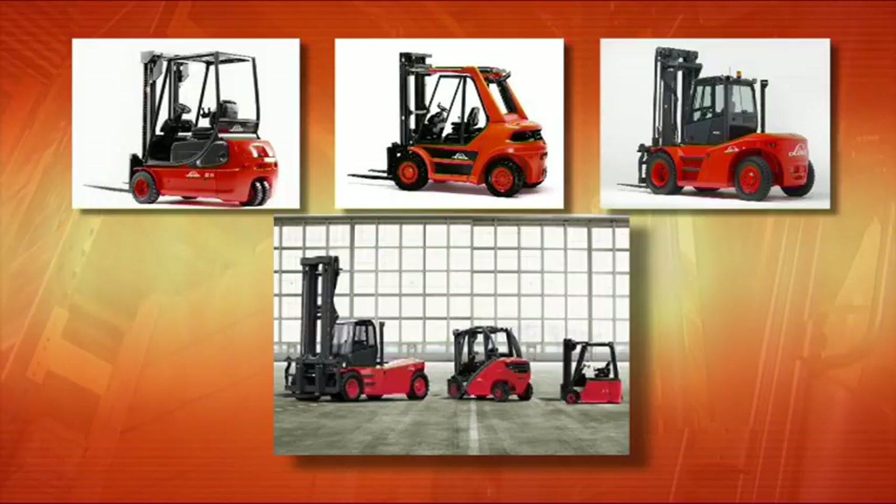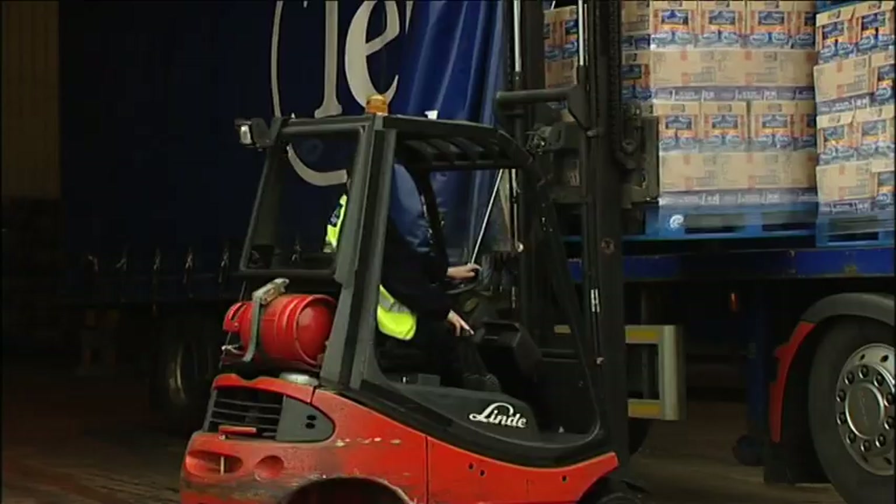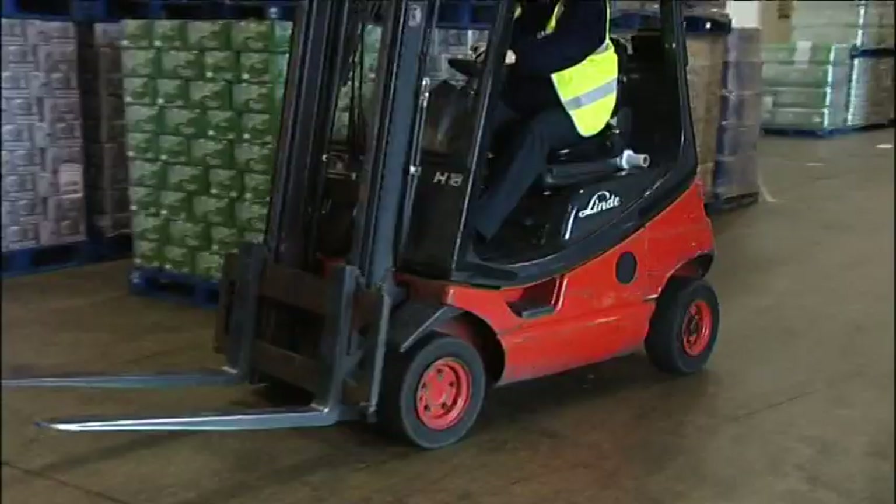The main purpose of this film is to show new trainees how to operate a counterbalance forklift safely and efficiently, but it also provides a useful reminder to experienced drivers of how it should be done properly.